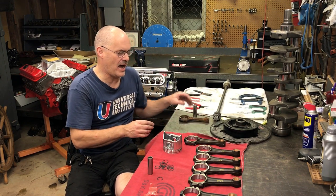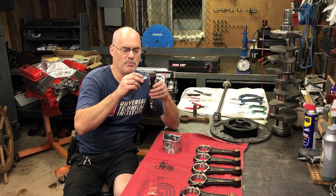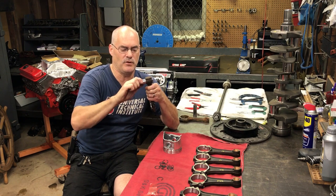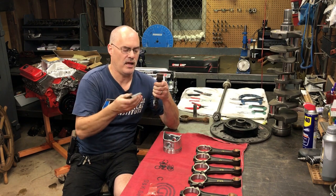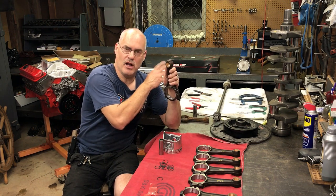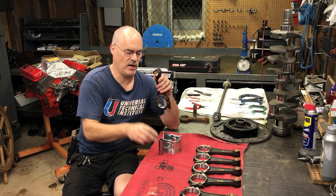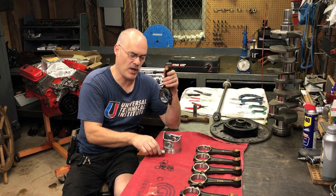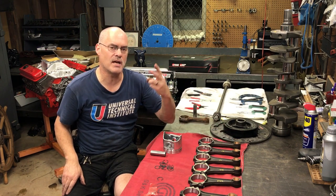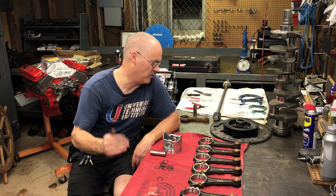For performance engines, it's actually better to go with a full floating pin with a bushed rod. Some engines have this from the factory — like the 390 FE is full floating from the factory, so we redid the rods. But you can also upgrade your other engine, whether it's a small block Chevy, Ford, or whatever you're building — you can buy connecting rods designed to work with a full floating pin, and I recommend that you do that. So that's the two types of rods you may run into: semi-floater and full floater.